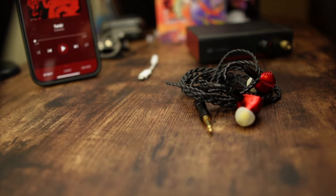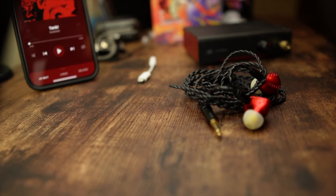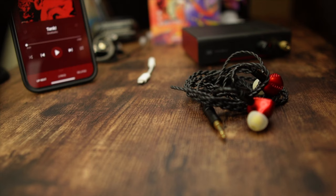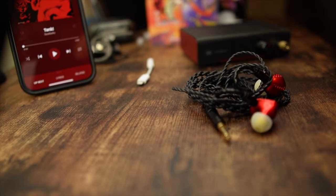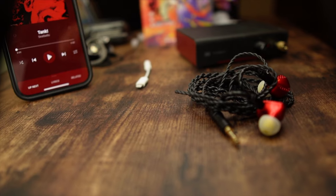If I had to nitpick anything in the vocal range, I would say maybe you're missing just a touch of note weight. But if you're just listening to a vocalist track, these come through as clear, clean, and vibrant — it's a very good sound. The one downside is you don't get a whole lot of richness and warmth in the voice, so it is missing a little bit of note weight and warmth to the vocals, but honestly I'm really nitpicking — it's actually really good.